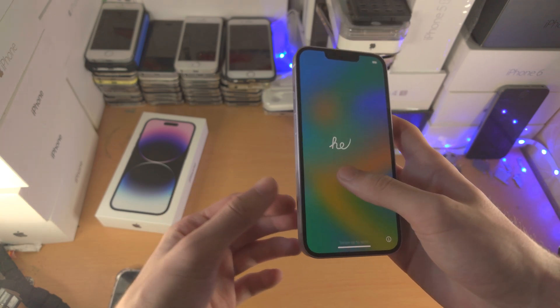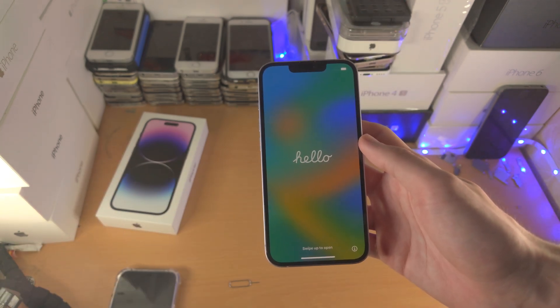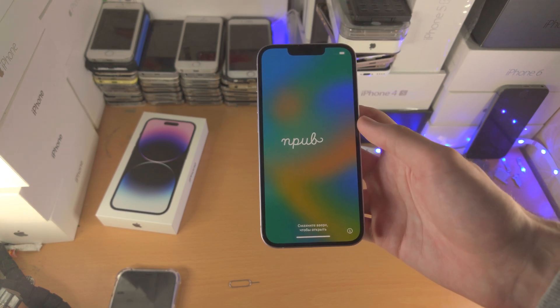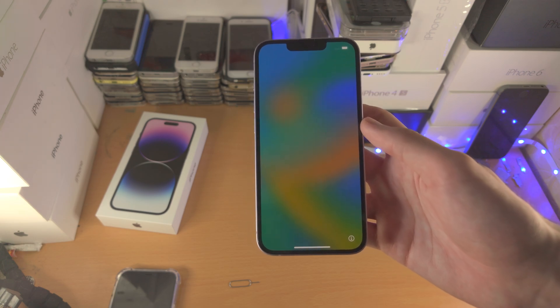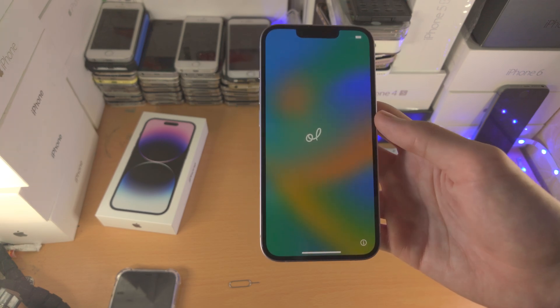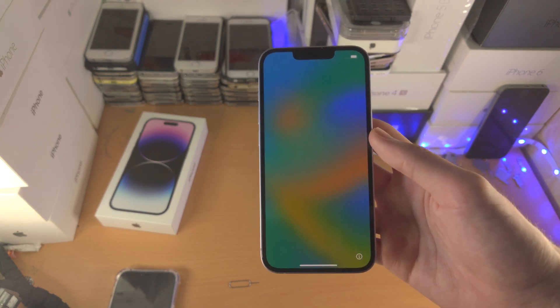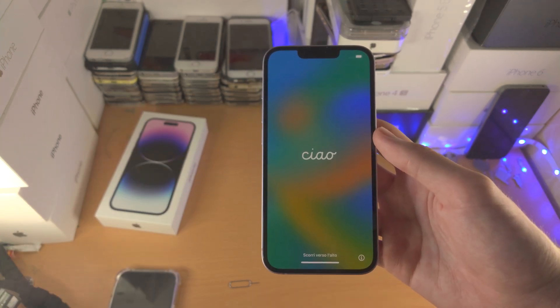You may be wondering: I don't have a SIM card tray in my iPhone — how do I connect to the internet or use cellular? The answer is eSIM. eSIM is short for embedded SIM, and this is a feature in the iPhone 14.